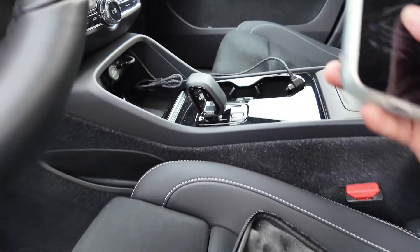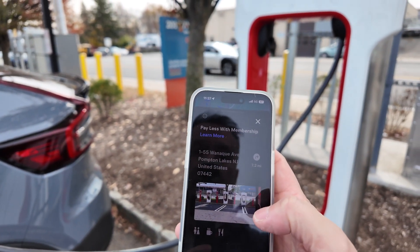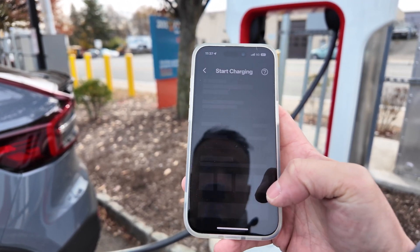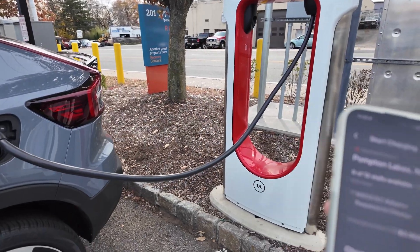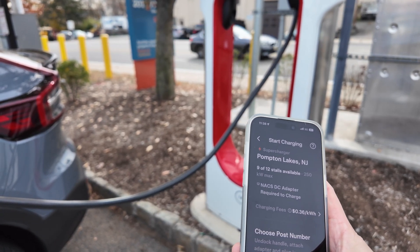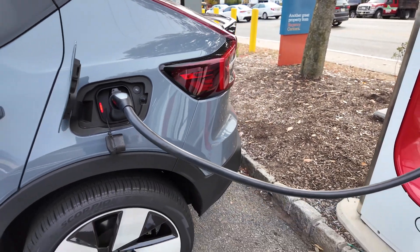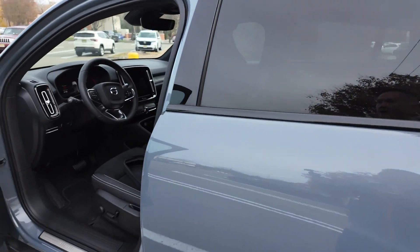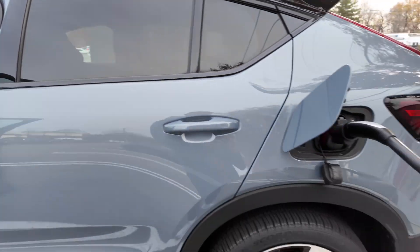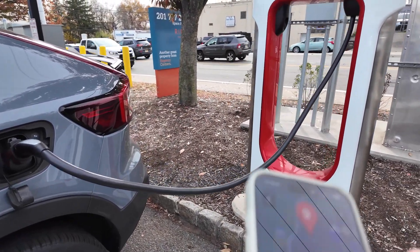Let me grab my phone and go to the Tesla app — I already have it pulled up, hopefully you can see that, with my credit card. I'm going to click 'Charge' here. I am in bay 1A so I'm going to click 1A. It has a charging fee of 36 cents per kilowatt hour. The adapter shows red — maybe because it's not charging yet. The app is calling an error.